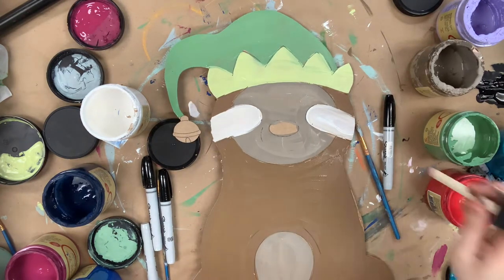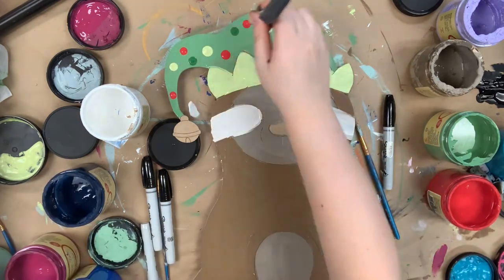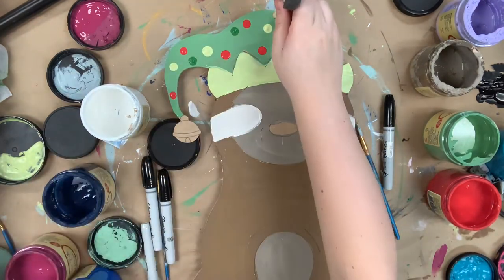Following this, I'm going to go in with the end of a sponge brush and the colors honky-tonk red, limeade, and evergreen to do little polka dots on his hat.